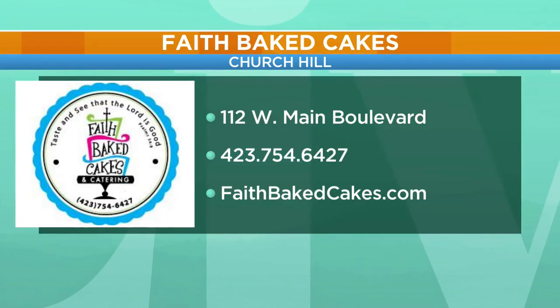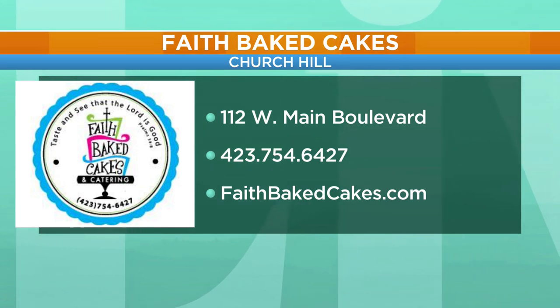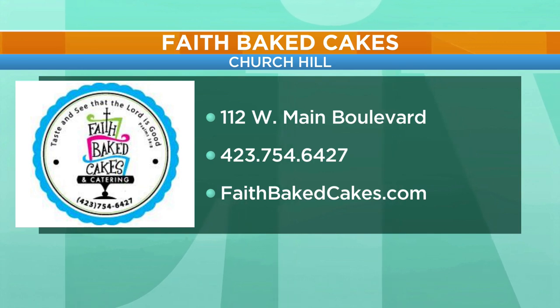We're going to give everybody the website. For more information, you can go to faithbakecakes.com. You can find her in Churchill — she can handle your next catering, and of course weddings are her favorite. We love weddings. Weddings in 2023. All right, we're going to take a break. We're back.